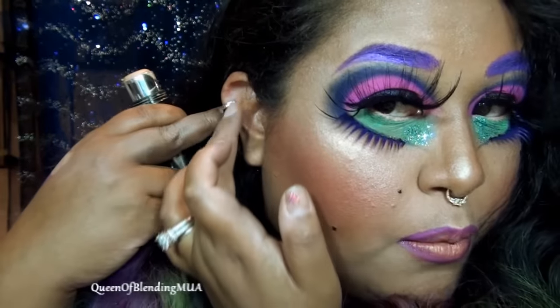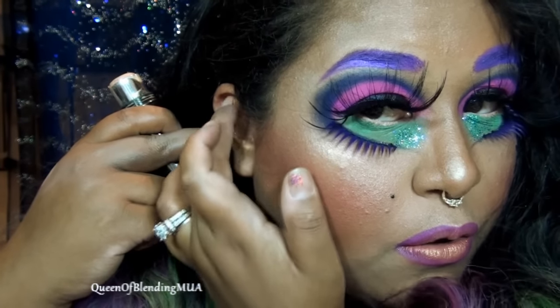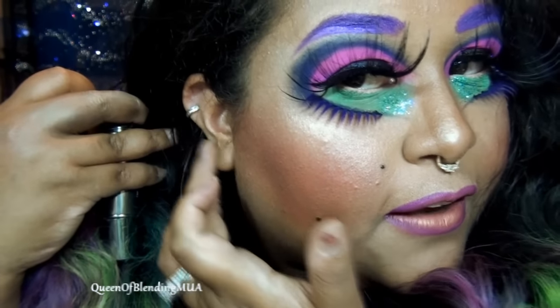I'm also gonna contour my earlobe. Put the highlight there. Earlobe. Whatever you want prominent, just put the lightest color on. I have really floppy lobes, so I'm contouring that to shorten it.